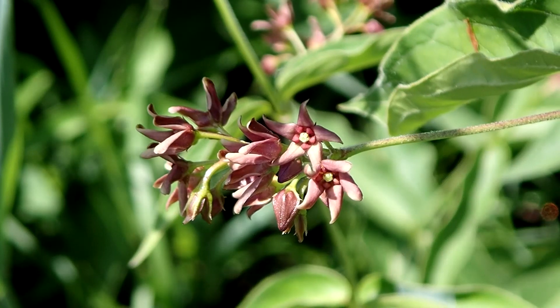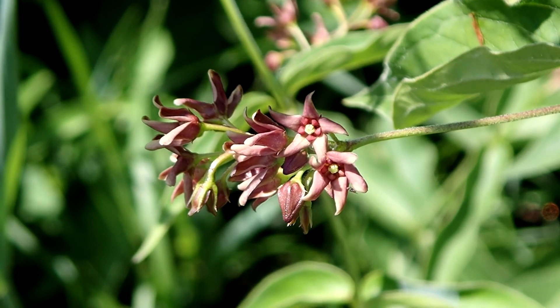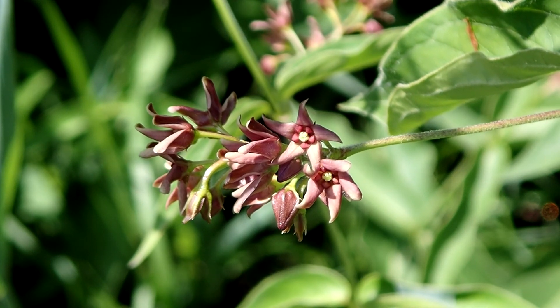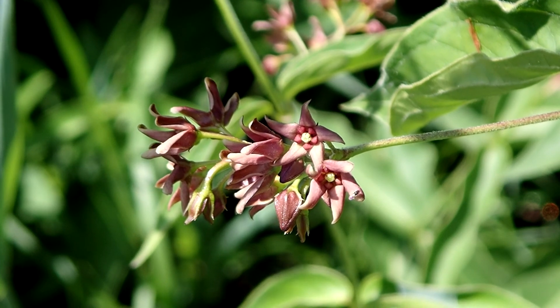The flower is dark purple with a yellow center. It's one-eighth by a quarter inch wide. There are five petals in a star shape. It grows in small clusters at the leaf axil. It has white hairs and it is fragrant.